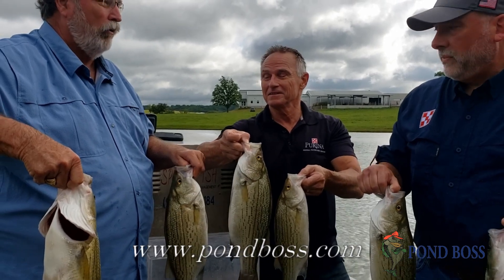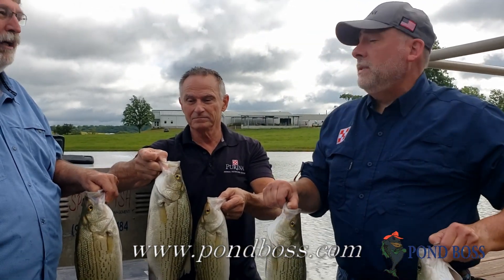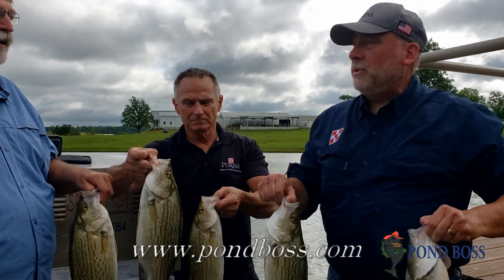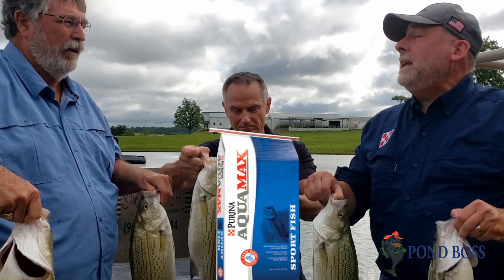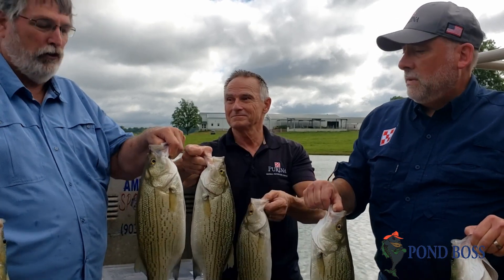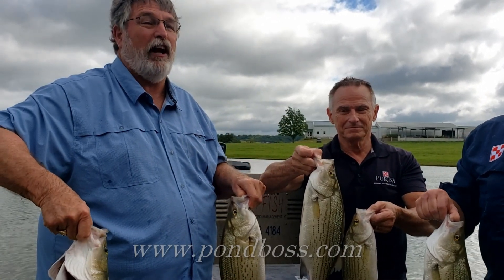And Dr. Schlegel, what are they eating? They have been fed mostly Aquamax Sport Fish MBP. That is a 43% protein diet, 12% fat, and it has nine different particle sizes, so it feeds a variety of sizes of fish. And it's fish meal-based fish food, which is what these fish need. So if you're thinking about hybrid stripers, it could be a good option for you. Take a look at that and see how it might work for you.